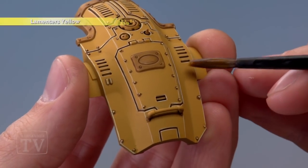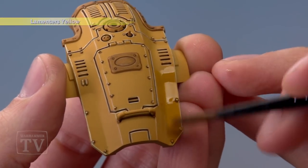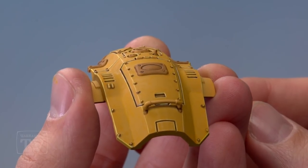Finally, apply a glaze of Lamenters Yellow all over the armour panels to give that yellow a bit more punch. And there we are — that's the yellow of this armour panel completed, ready for that silver trim to be painted in.